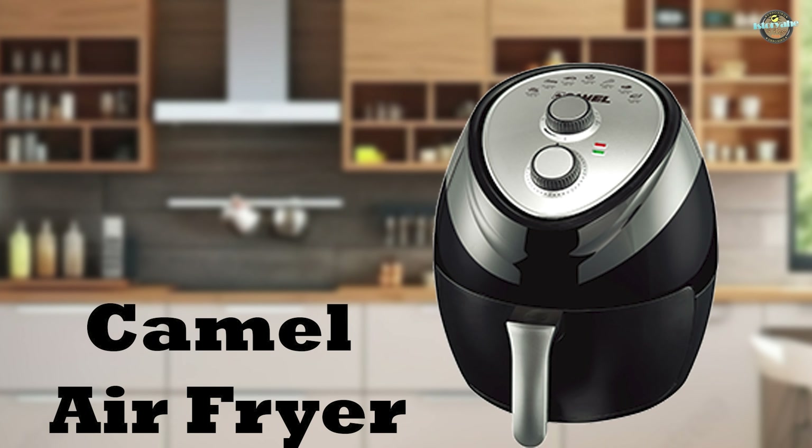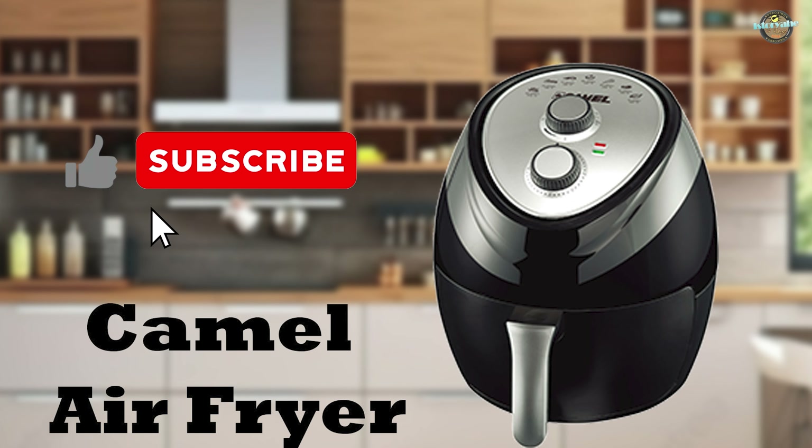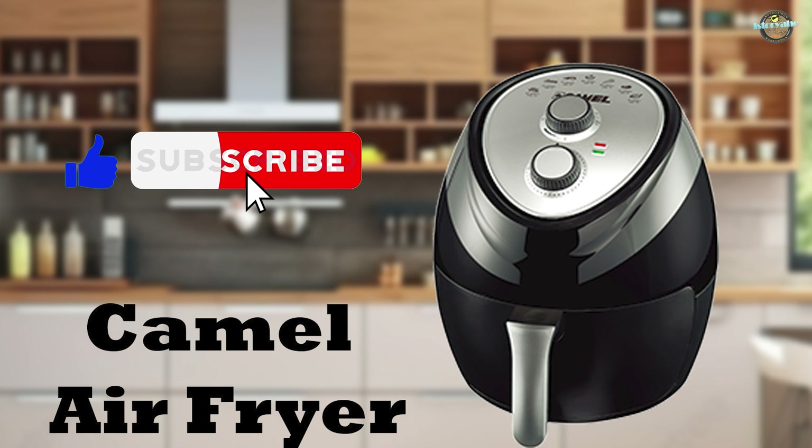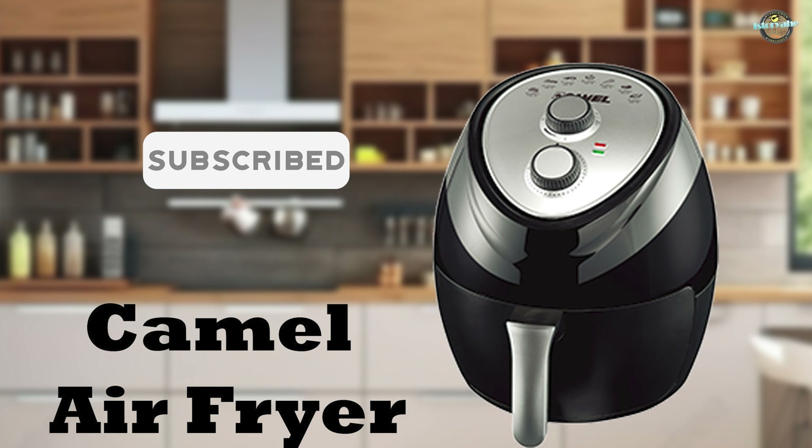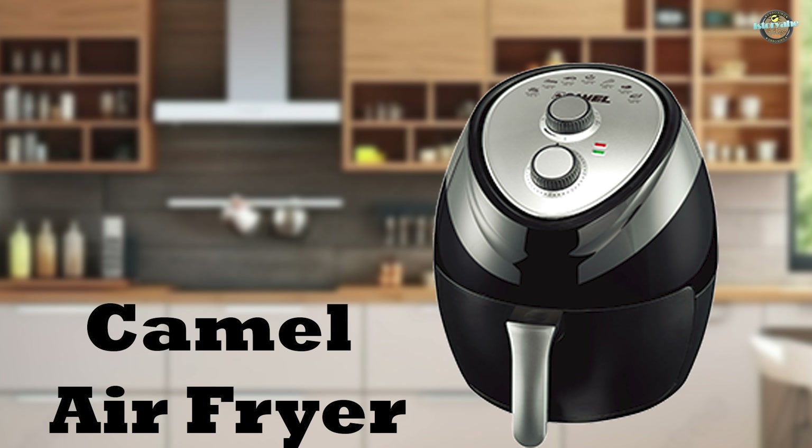Thank you for joining me today. If you enjoyed this video, don't forget to give it a thumbs up and subscribe to my channel for more unboxing and review videos. Until next time, stay healthy and happy cooking!